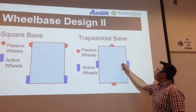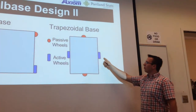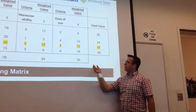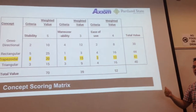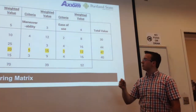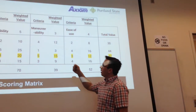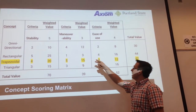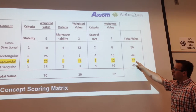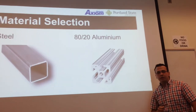We then looked at the trapezoidal base with two motorized wheels in the middle and a caster wheel at each end. This gave us the best of both worlds — it was relatively stable and very maneuverable. After performing a concept scoring matrix where we weighted stability, maneuverability, and ease of use for each design, we decided to go with the trapezoidal base.